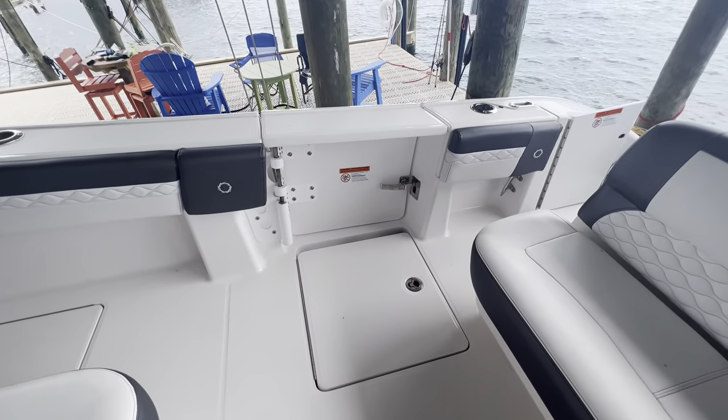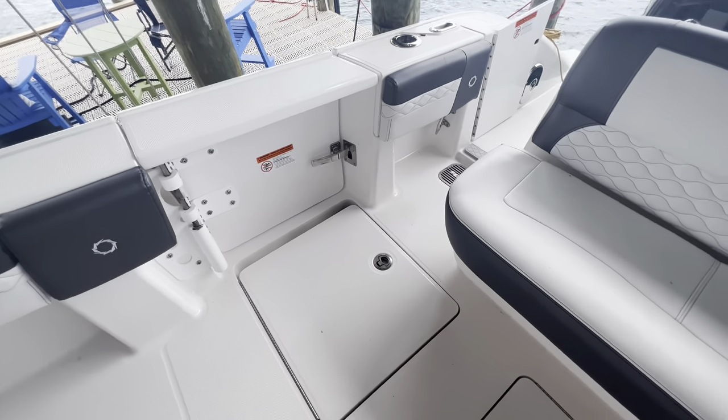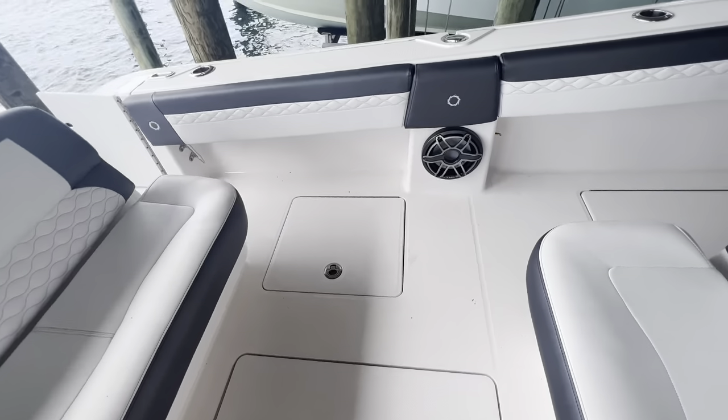This one also has a dive door with the ladder housed in the deck, and we have storage in the floor here.